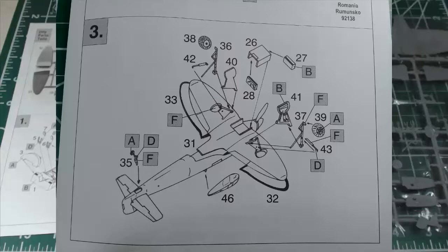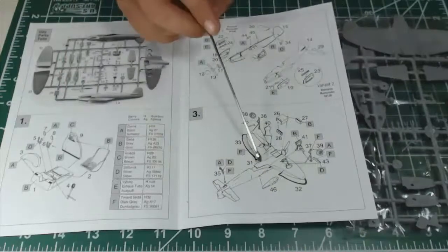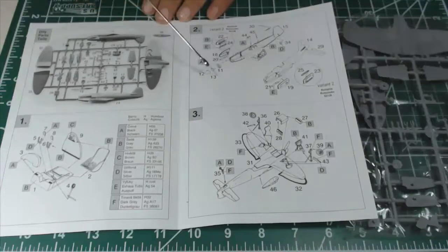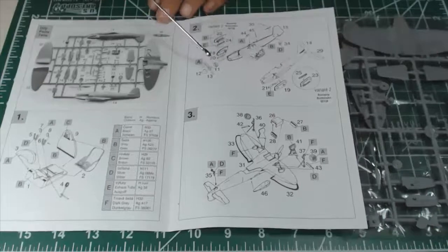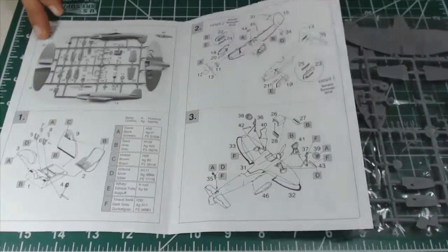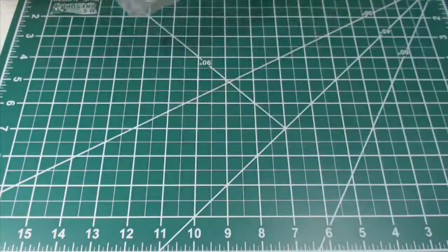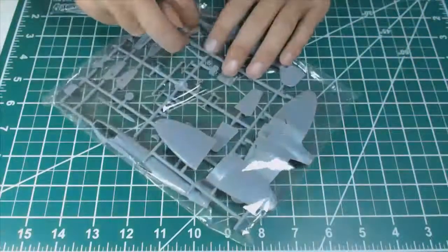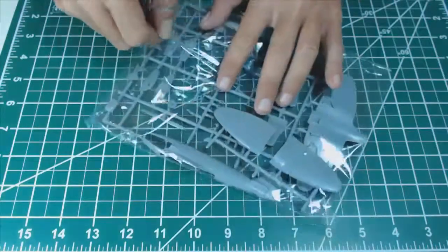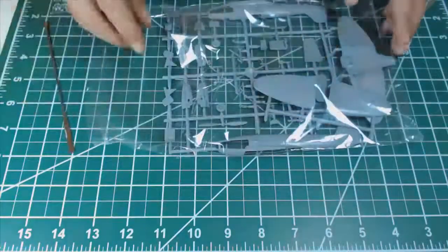Judging based on the instructions, this is going to be an easy kit, but everything depends on the quality of the moulding and how many gaps I'm going to have to fill. This is a short-run kit, so anything is possible — I may have a very good surprise and an excellent fit, or I might have to struggle. The parts come in a re-sealing bag.